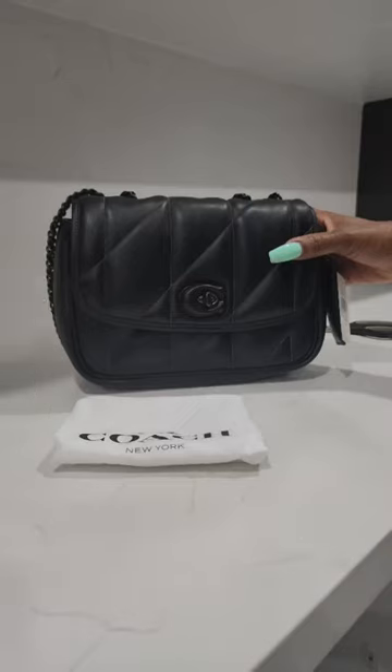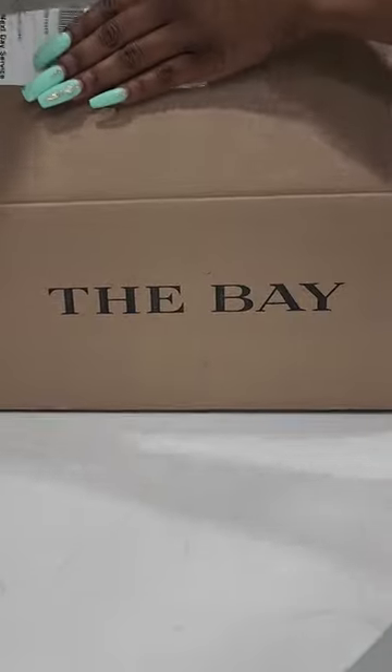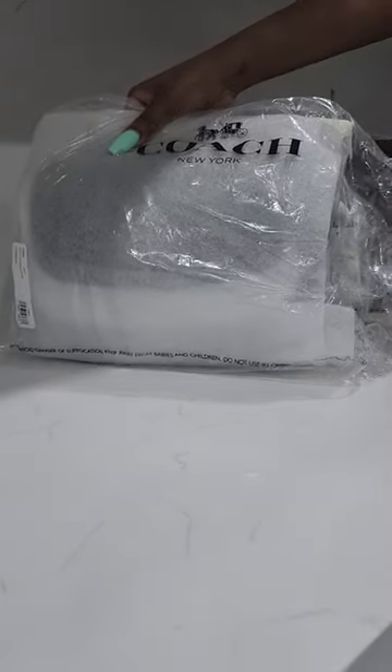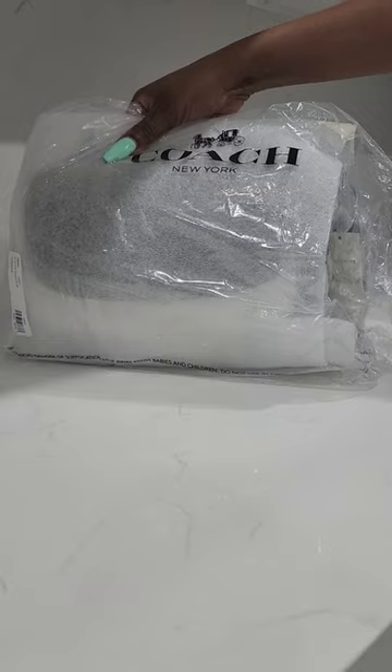Tony here. Welcome or welcome back to my channel. Today I'll be reviewing the Coach Pillow Madison in black with pewter hardware. It's so nice I had to get it twice.